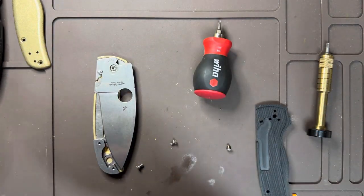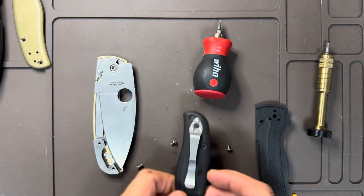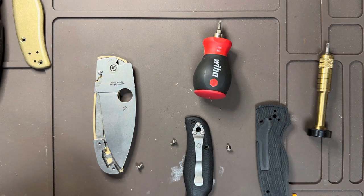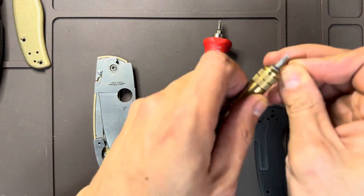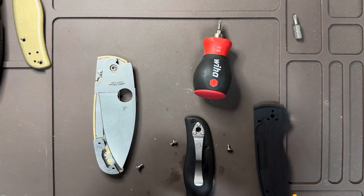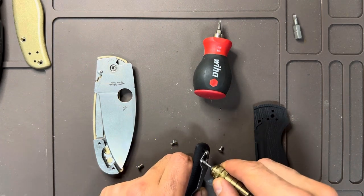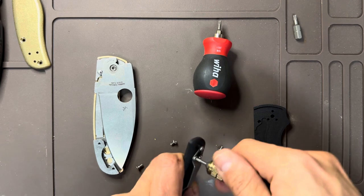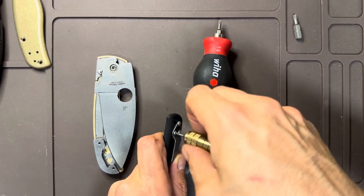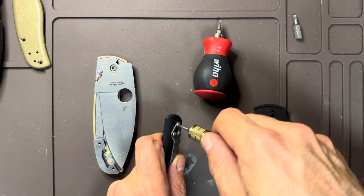I am stupid, guys. You actually have to take the pocket clip off to get this side off. I probably slightly bent that liner there trying to pry it out. That's going to be a T6. I should have just taken the whole knife apart to tell you the truth, but I'm always looking to cut some kind of corner. These clip screws don't quite have the same level of loctite as the body screws, which is nice.